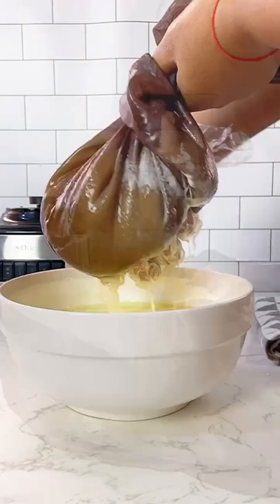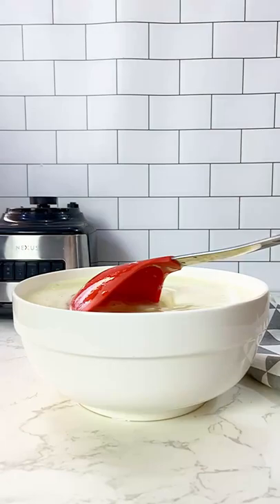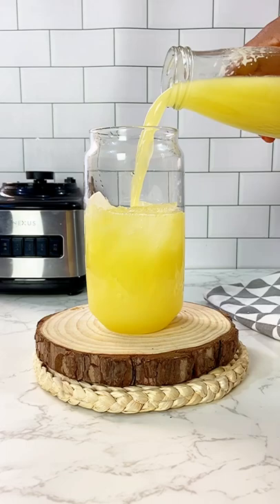for sweetness. You can use sugar instead, but I personally prefer honey for this particular drink. Will you be trying this refreshing drink? Please let me know when you do. Thank you so much for watching — bye, enjoy!